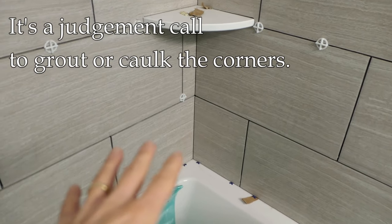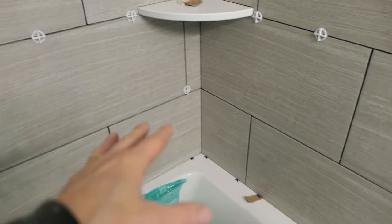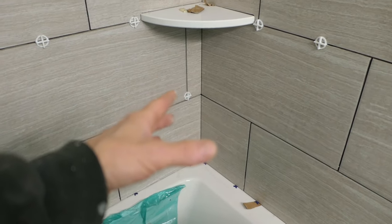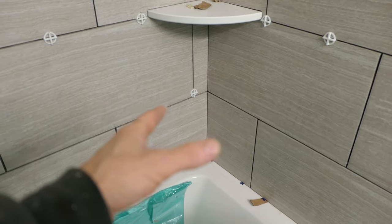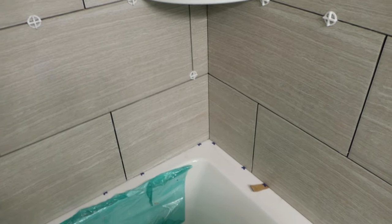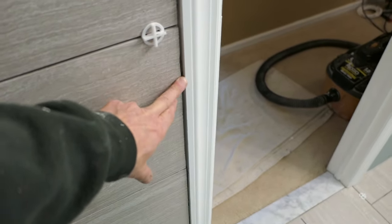Now let's talk about the corners. Do you grout the corners or do you caulk the corners? Honestly, it's a judgment call. If you feel the house framing is not very stable and you expect a lot of seasonal variation and movement, then I would go with caulk in the corners. If you feel it's a pretty stable installation and the corners were really well done, then you can grout. The worst that's going to happen is the grout will crack a little bit and you can always replace it later. In this particular case, the tile goes to the door trim, which is wood — different material than tile, different expansion rates — so we're going to caulk this area and not grout it.